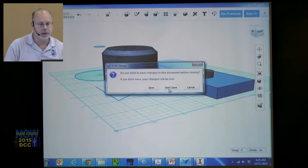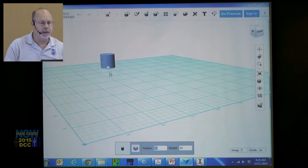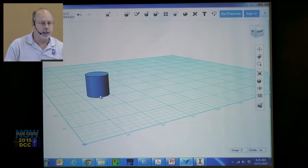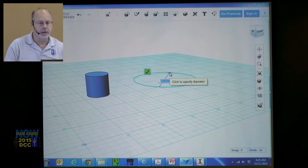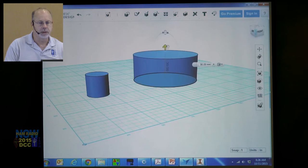Let me start a new sketch. You can come in here to a primitive and select a cylinder — the base snaps to the grid, you click, and you've made a cylinder. Or you can go to Sketch, make a circle, select the grid, select your center, go out, click, enter. Then go to Construct, select Extrude, select the circle, and extrude it. So there are two ways to make a cylinder — same is true for a square using a rectangle.